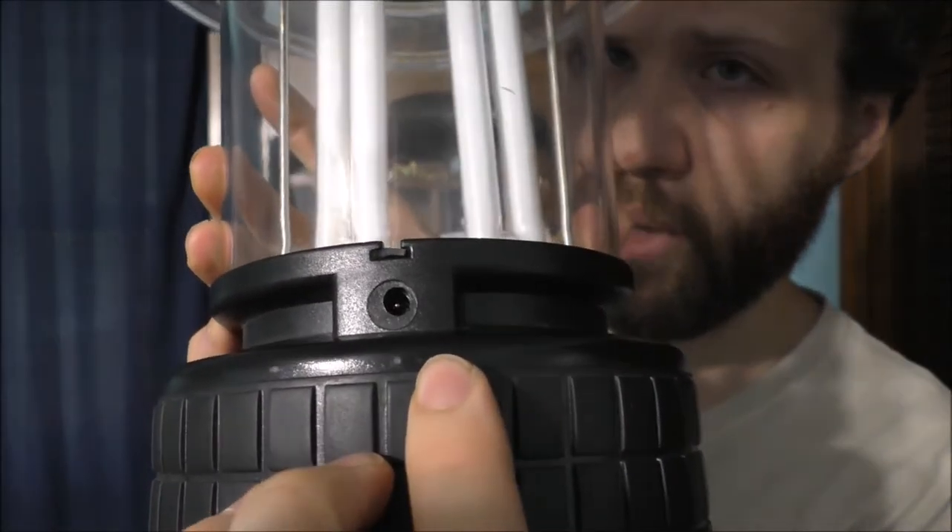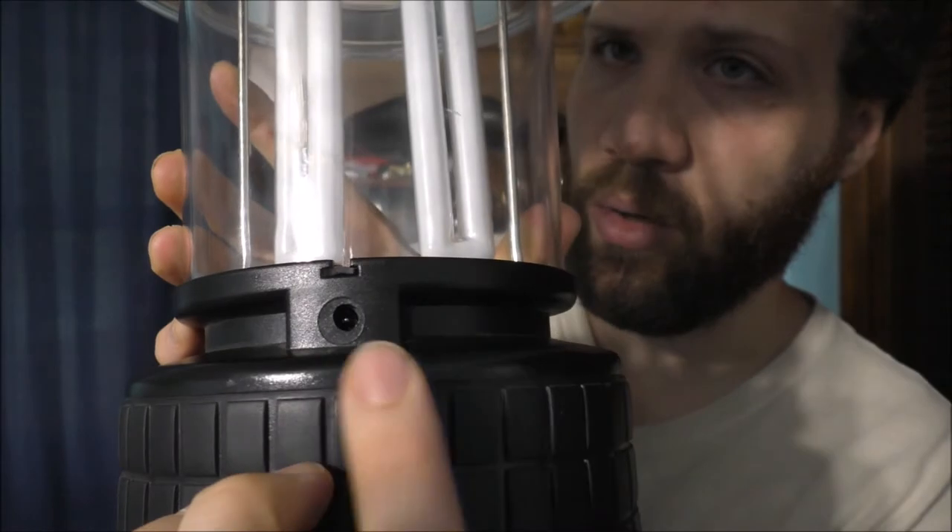But when we got power back on, I decided to take it apart and modify it with a DC jack on the back. Instead of having these heavy D batteries, I'm going to show you how I can power this without D batteries.